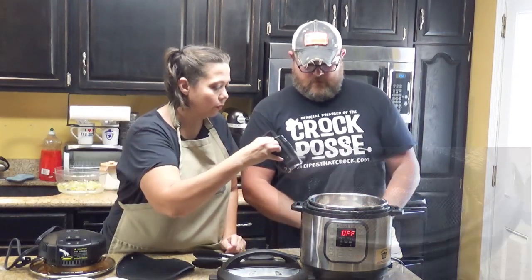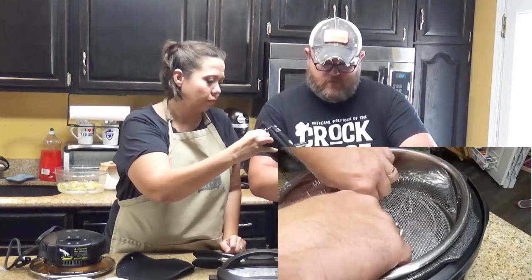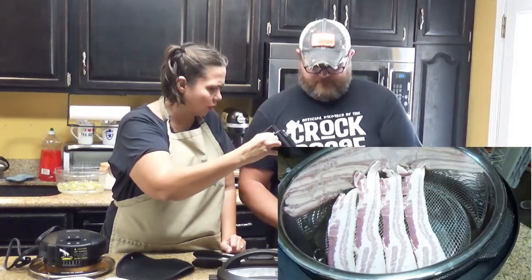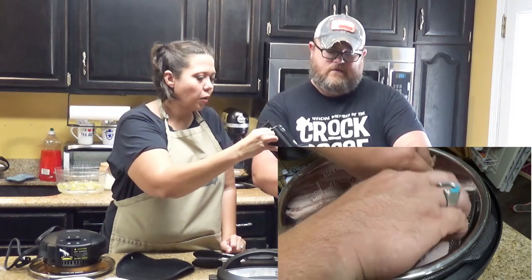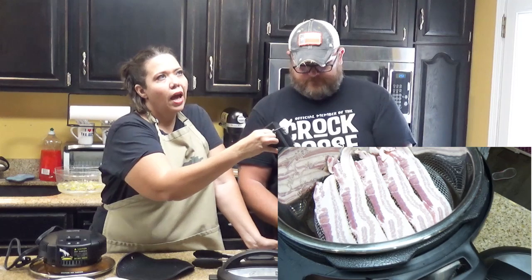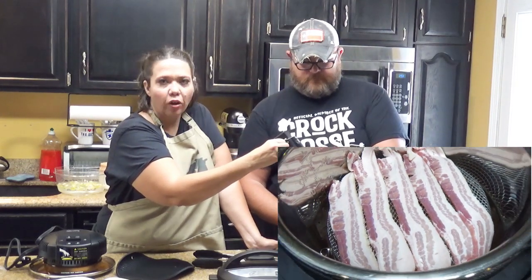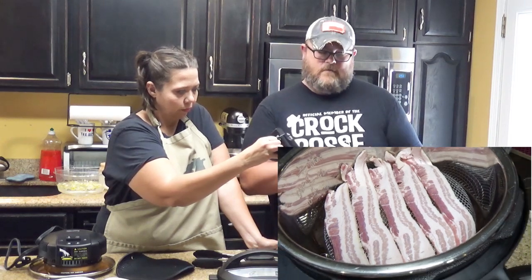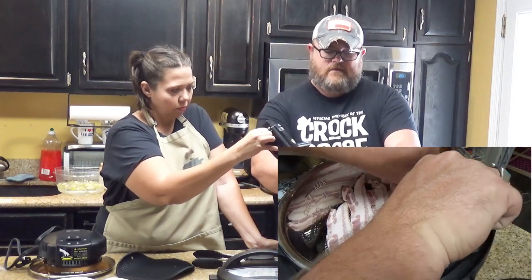We're going to put some bacon in there. I believe we typically cook at 360 for 12 to 14 minutes, so that's what we're going to try.